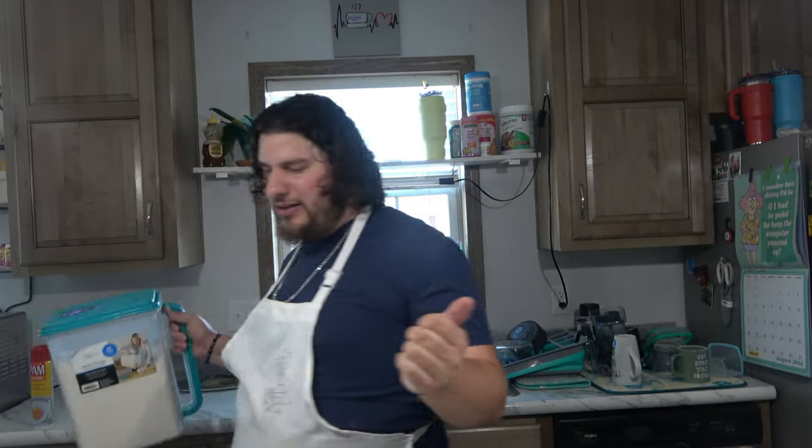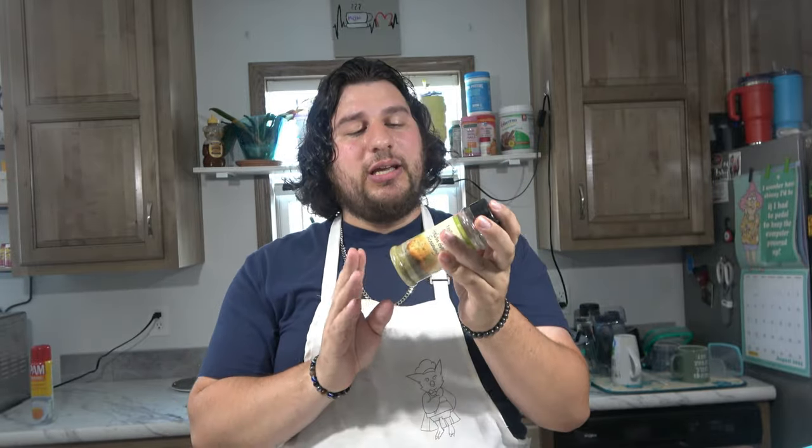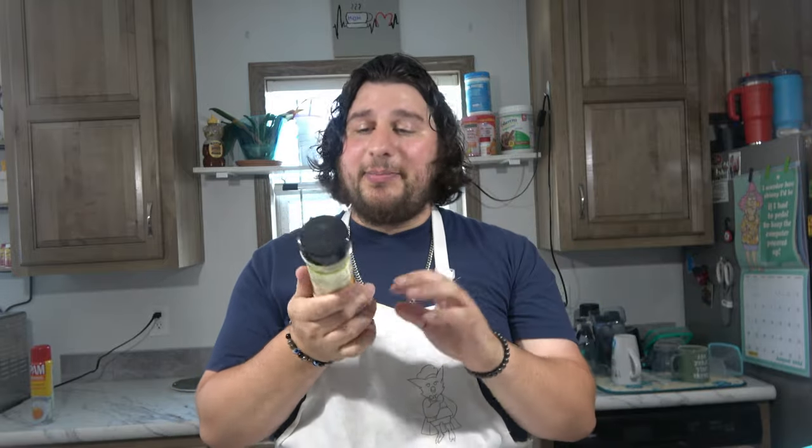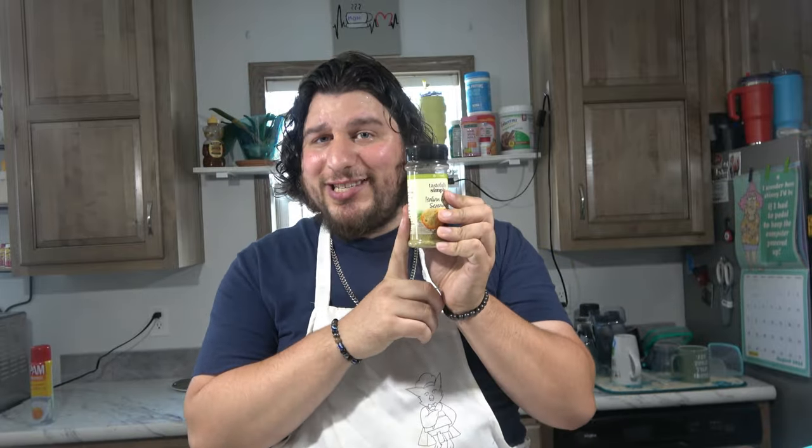I also have some mozzarella cheese and some mild cheddar cheese that we're going to put on here. I also have sauce in the fridge, and flour because we're going to roll these out. And I decided I don't want it to be just boring, so I'm going to be using some Italian garlic seasoning. This is from Tastefully Simple — my friend from work does this and she let me borrow it. If it's delicious, you can go ahead and purchase this yourself.